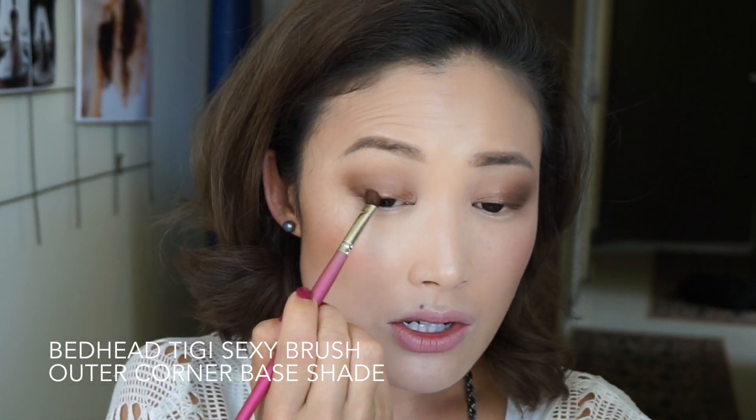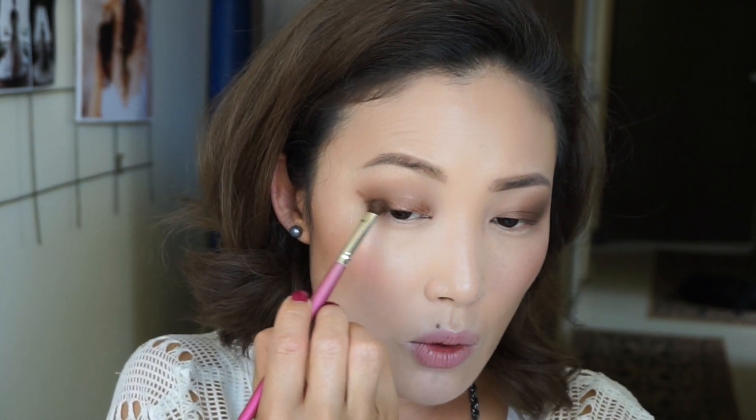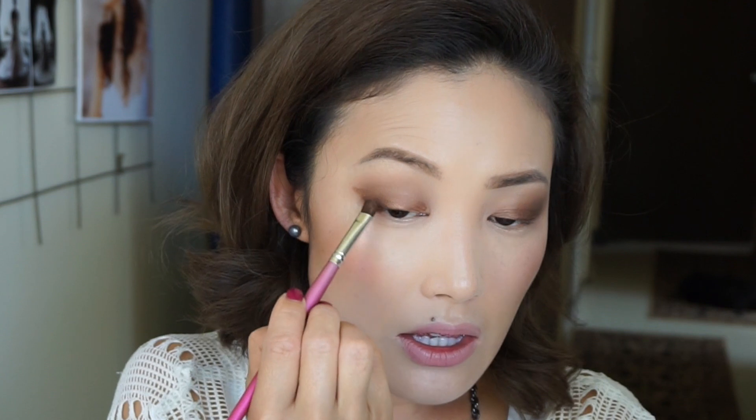I'm going to intensify the lash line, using the edge of the brush to kind of guide and taper off to give me a more elongated outer edge.